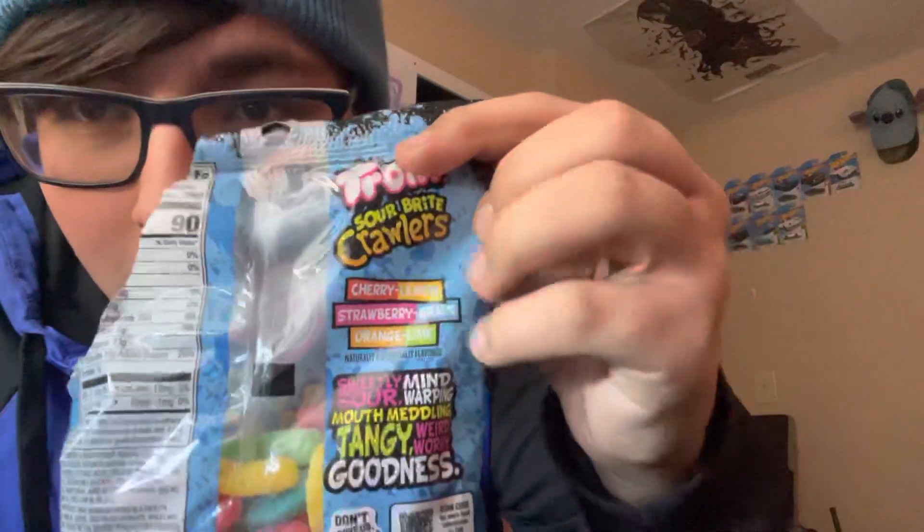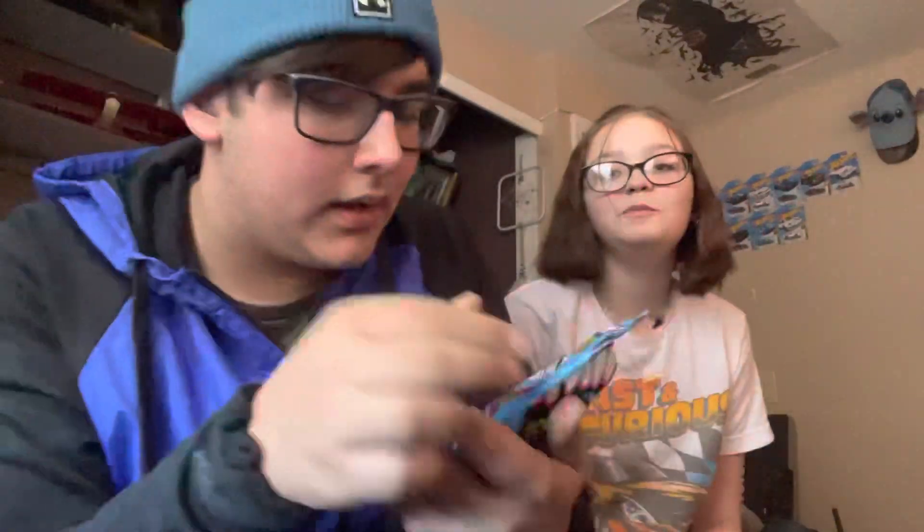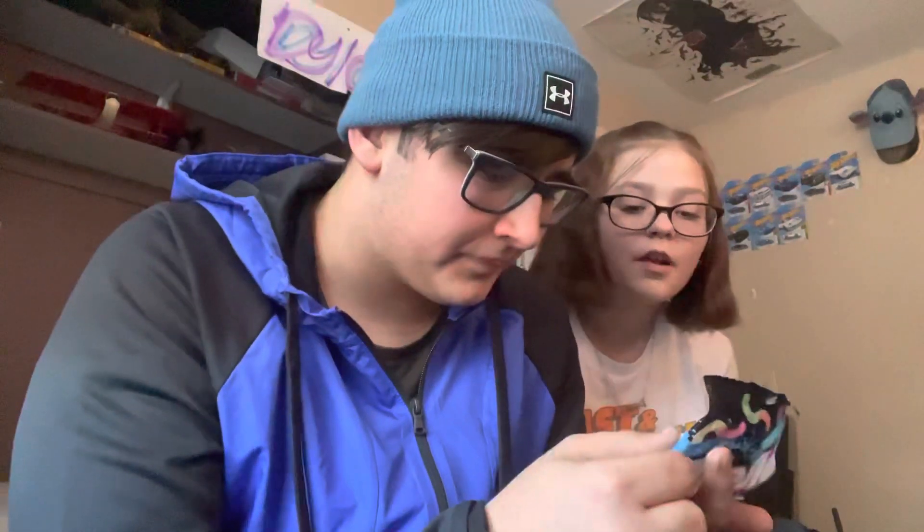So what does it taste like? It's very sour. On the back here it tells you what flavors they are. I'm pretty sure that tastes like strawberry and grape, because that's what that one is. And it really tastes like strawberry and grape. Very sour.